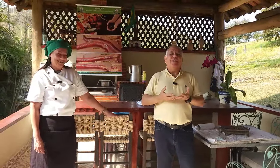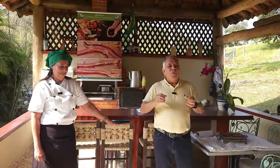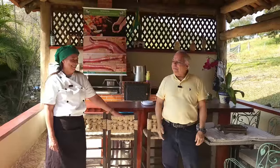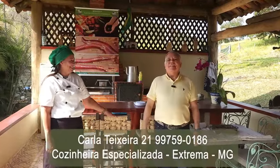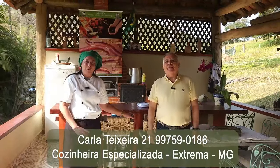É um enorme prazer estar aqui para dividir o conhecimento com vocês. Nossa prática hoje vai ser a fabricação de farinha de minhoca, de uma forma que qualquer pessoa pode fazer na sua propriedade. Para isso, vou contar com a participação da nossa Masterchef, a Carla. Meu nome é Carla Noelia, sou do Rio de Janeiro e estou aqui para ajudar o professor a fazer biscoitos e pães com a farinha de minhoca.